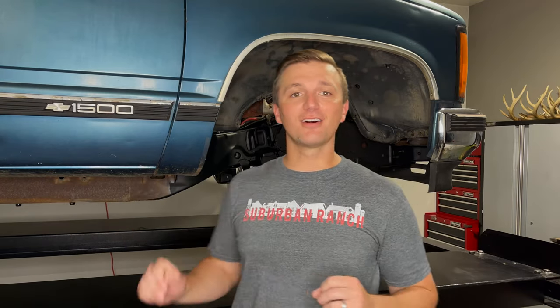We've got the transmission reinstalled in our 1990 GMC K1500, and we're gonna show you probably the trickiest part of that reinstall process today, which is adjusting the TV cable.